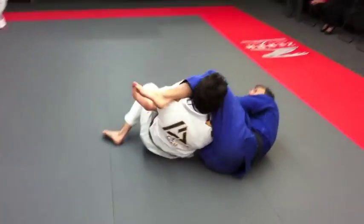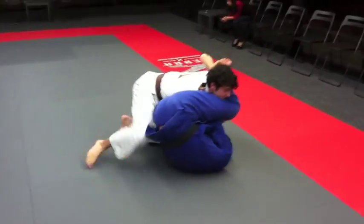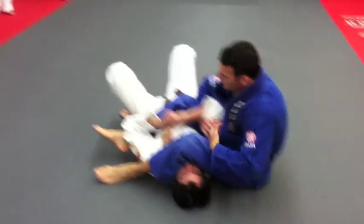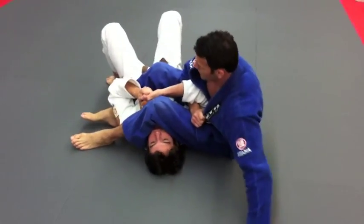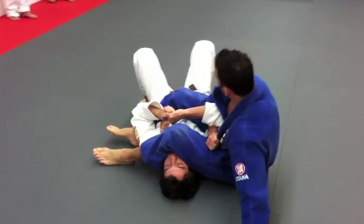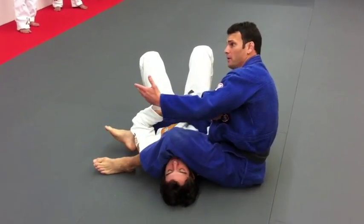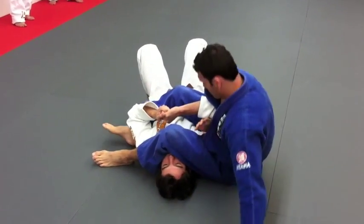Get on knees right over here. I suggest you want to keep the weight on his head, because that makes it harder for him to come up. So from here you're gonna grab your base.